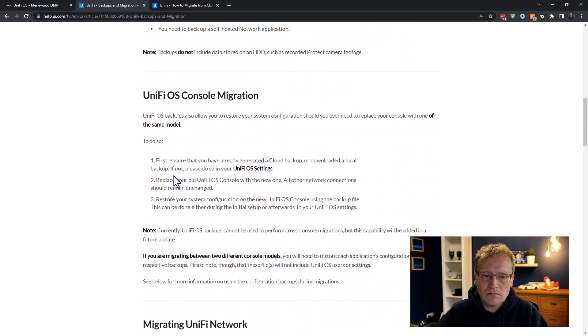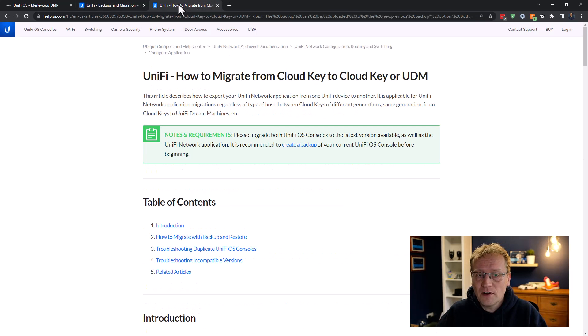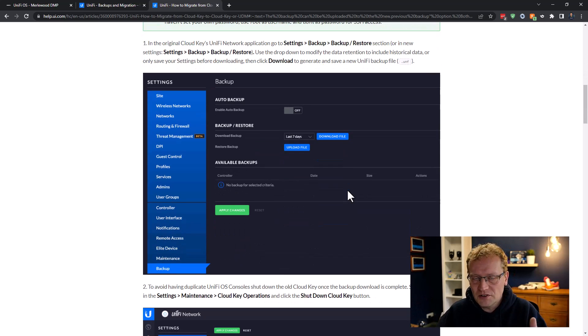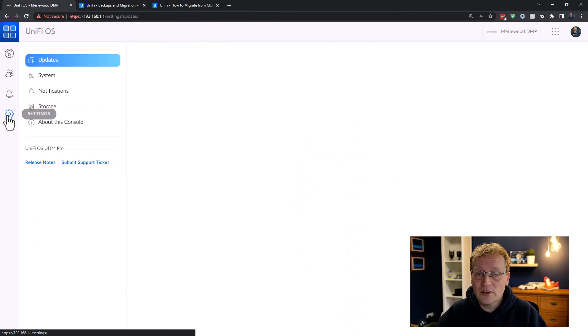So the plan is: we replace the old UniFi console, then restore the system configuration from the backup file, then do each application. There's also an older help article on migrating from Cloud Key to Cloud Key or UDM — it was helpful for context even though it shows the old settings page. With that understood, let's create a backup of the UniFi OS. I'll go into settings for the console — not each application — then go to System.